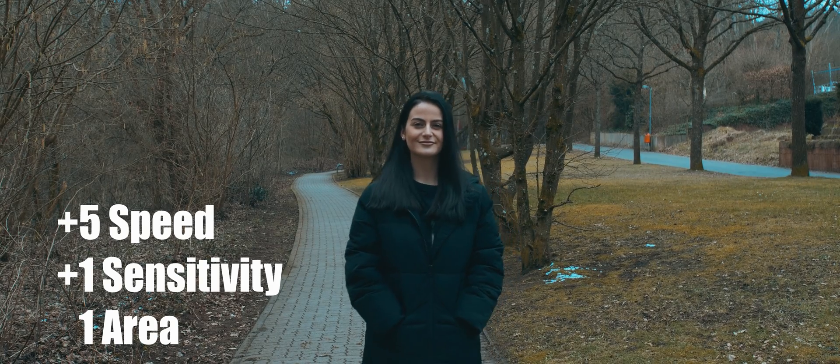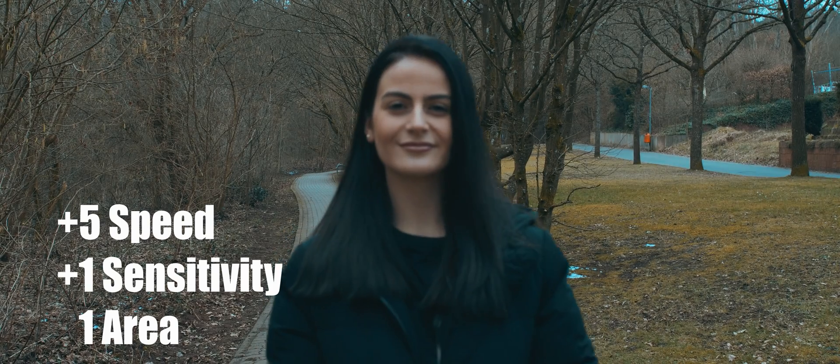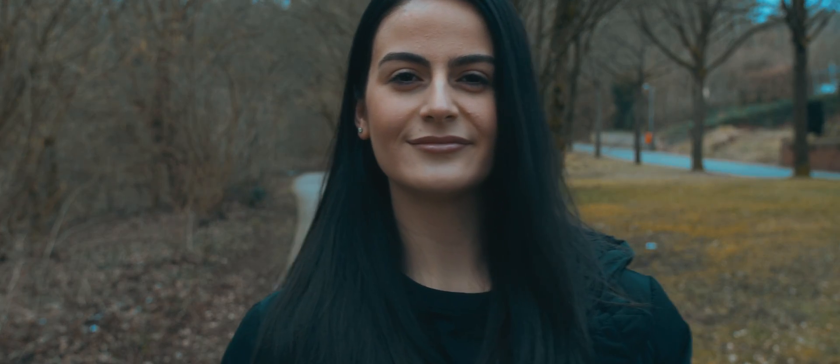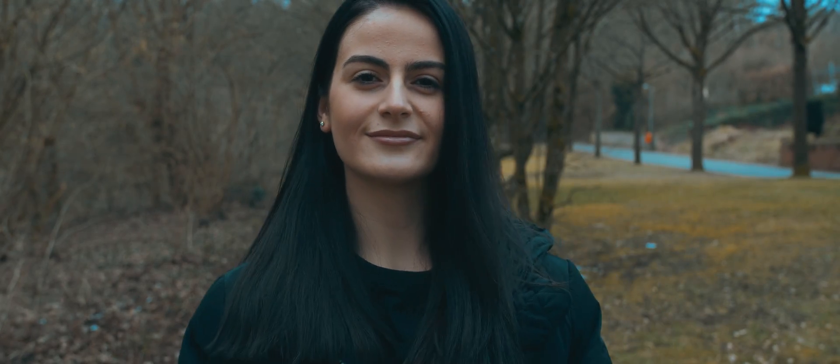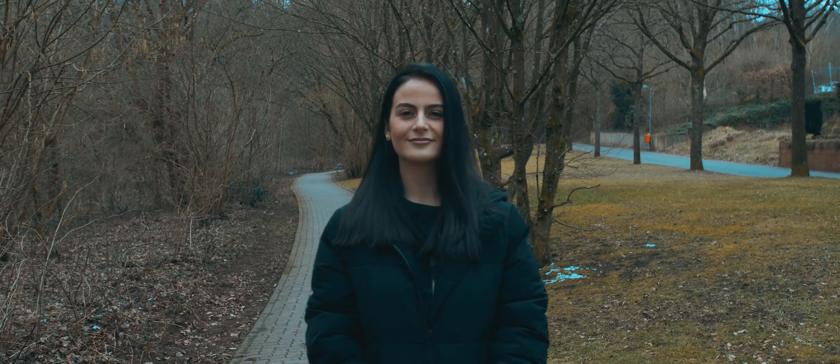What's up guys, Jay from JS Films. Today we're gonna do some autofocus tests with the GH5S, starting with my favorite settings: speed five and sensitivity plus one, one area focus point.